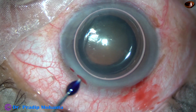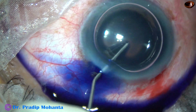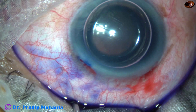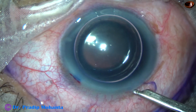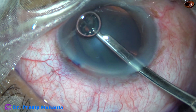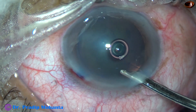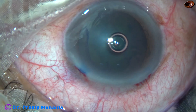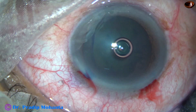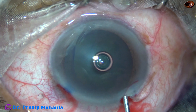This kind of wound heals nicely — faster than clear corneal wounds. The anterior capsule is now being stained with trypan blue dye underneath an air bubble. Whenever we use an air bubble, the staining is quick; we don't have to wait a minute or so. This is real time — just after applying the dye, after a few seconds, I removed the dye and there is quite nice staining of the anterior capsule.